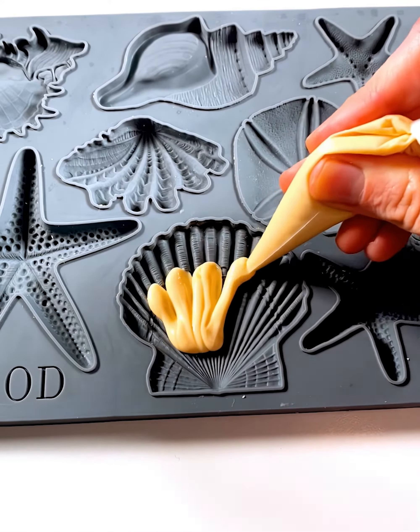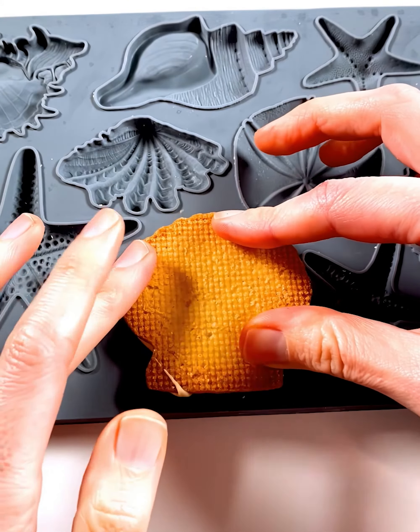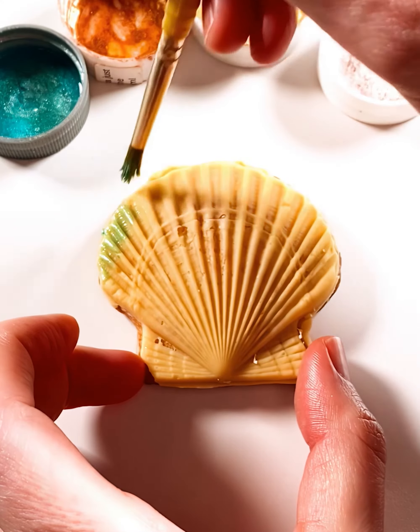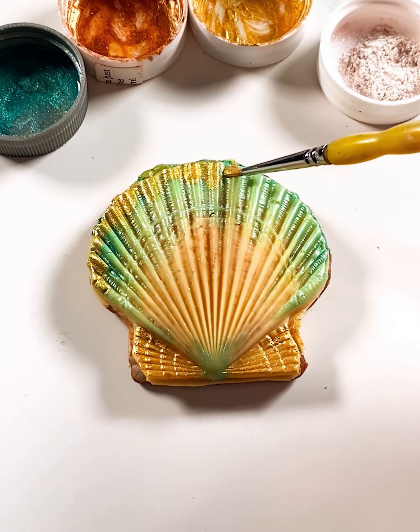First, I used my stunning iron orchid mold to create these buttery shortbread cookie shells. I baked them to a crisp golden brown, let them cool, then filled the mold with tempered white chocolate and gently pressed the cookies back in. It added a scrumptious layer on top and gave them an irresistible texture.